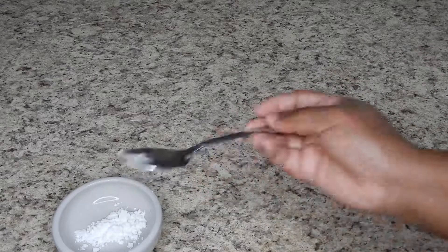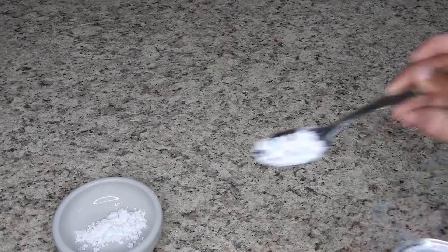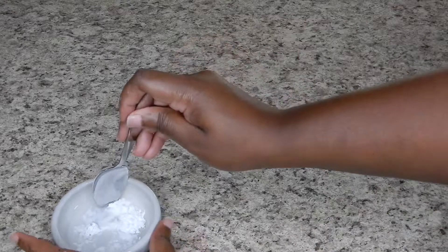Here I'm taking some cornstarch — equal parts cornstarch and water — and mixing that together. This is going to be my egg replacement, my binder, because I'm doing a vegan style black bean burger. You can substitute just a raw egg here. So once you have your two tablespoons of cornstarch, add equal parts water and go ahead and combine.